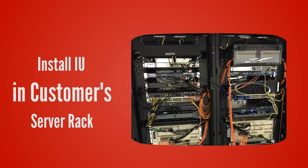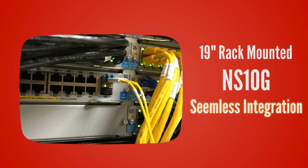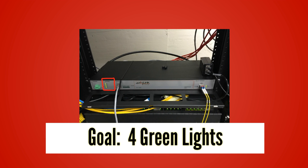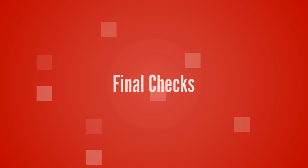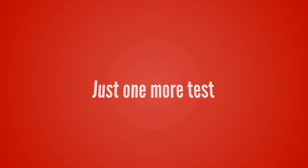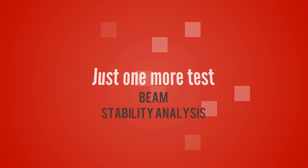Then it's time to move indoors, make sure that all the cables are connected, and that the IU is mounted appropriately in the customer's server rack — with four solid green lights being the goal.